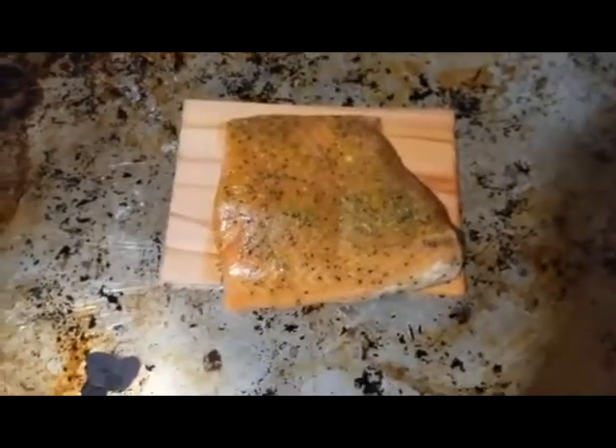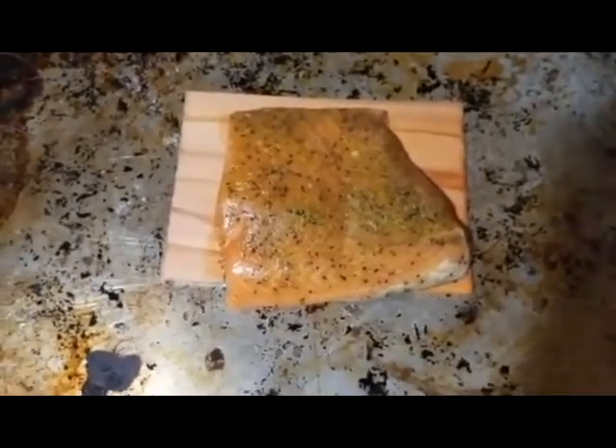Hello YouTubers, we're making salmon. It kind of looks like it's prepped but not to my standards. So let's see what do we got in here, what can we add to it? Some garlic and herbs, I'm thinking.